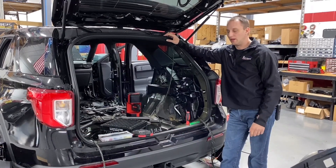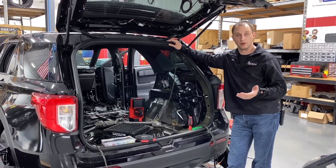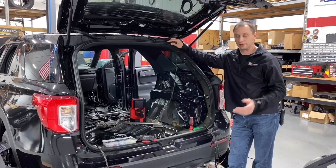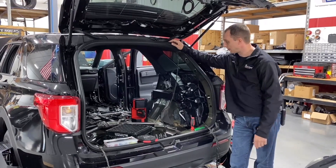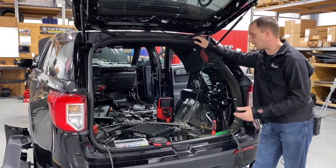Hi everybody, Mark here at Rapid Response. One thing I'd like to show you today is how we start and go through our upfit, and this gives you a good example here. We take basically everything out of the vehicle — we gut it for the most part, as you can see here.